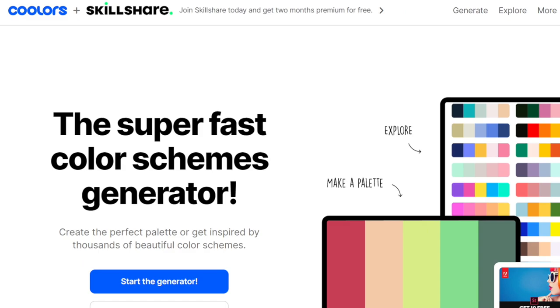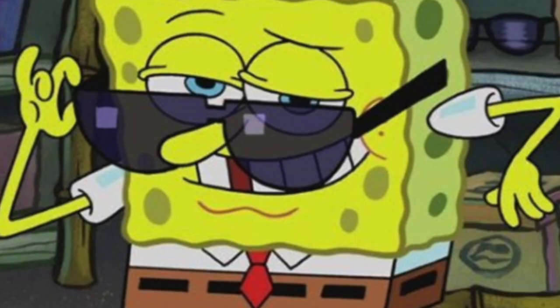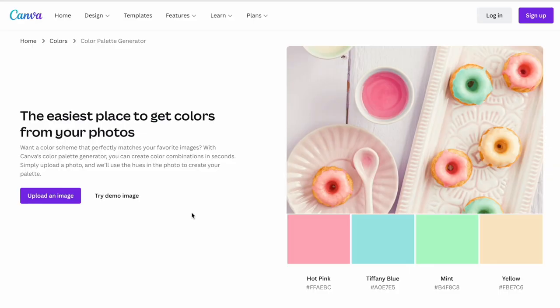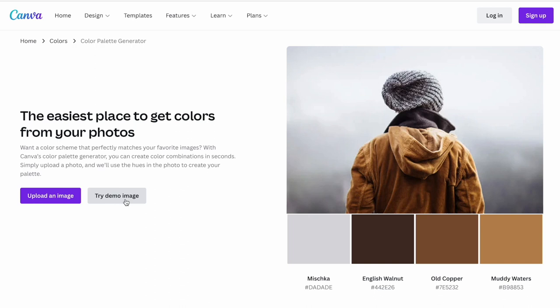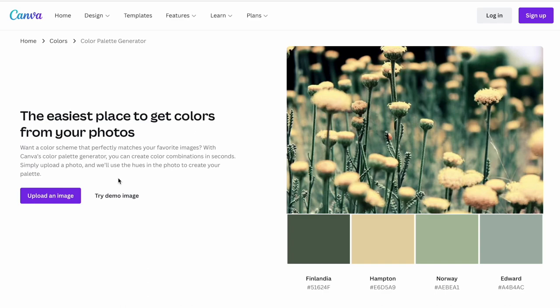Tip number five: working with a color picker or color generator. My two favorite places to do this are Canva and Coolors. With Canva you can look at different color palettes, play with combinations, or upload an image and it does the work for you, giving you a really good visual. The only drawback I find is that you're limited to four colors only, which is why I want to show you my favorite — Coolors.